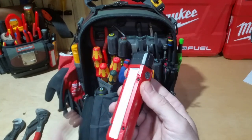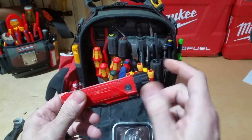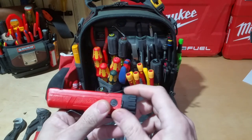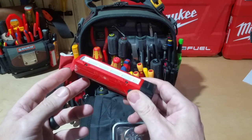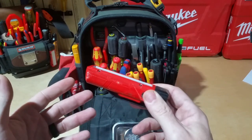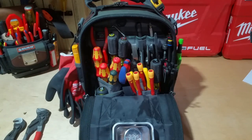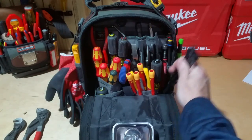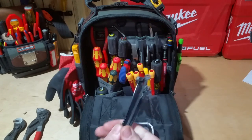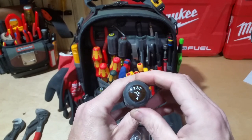I keep this Milwaukee light in the bag as well — same one that's in my TP4B. I really like it; it takes regular batteries, and I'd rather have that than rechargeable because when the light goes out I can just put new batteries in right away instead of waiting to charge it. I also keep some small zip ties inside this bag in case I need them.